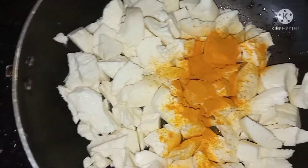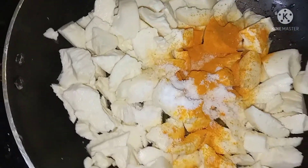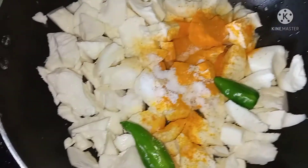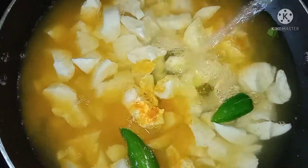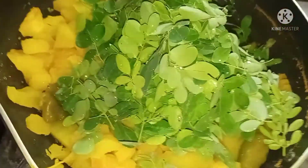Pour it in a small bowl and cut 2 pieces. After cleaning it off, we'll cut with a portion. We'll be cutting a piece on the other hand. After cleaning, you can cut a piece. It will be a piece.